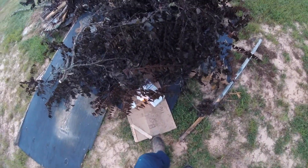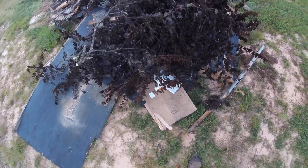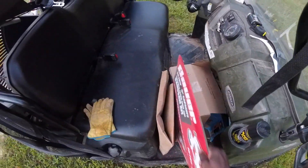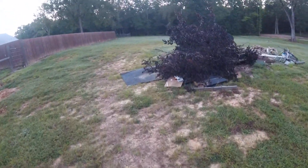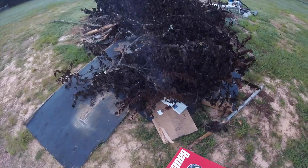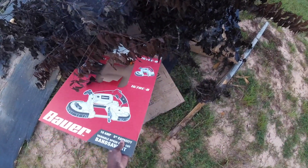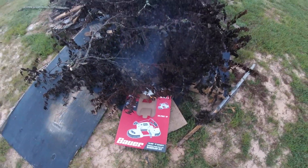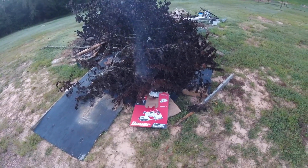I'll get that way up under there. Put some more cardboard in here. Let me get that to catch on. Once I get a pretty decent fire going, then I'll throw some diesel on it.